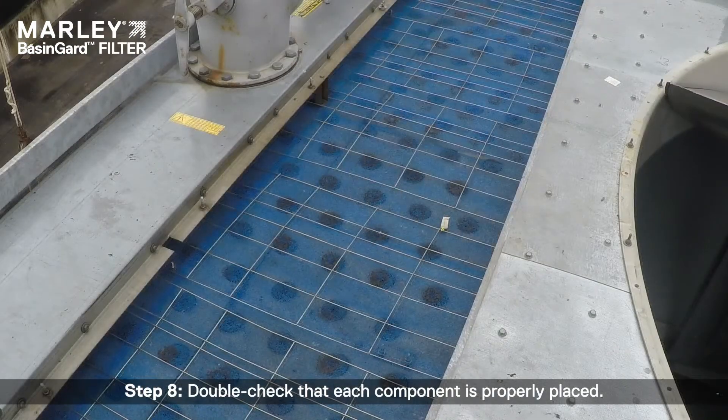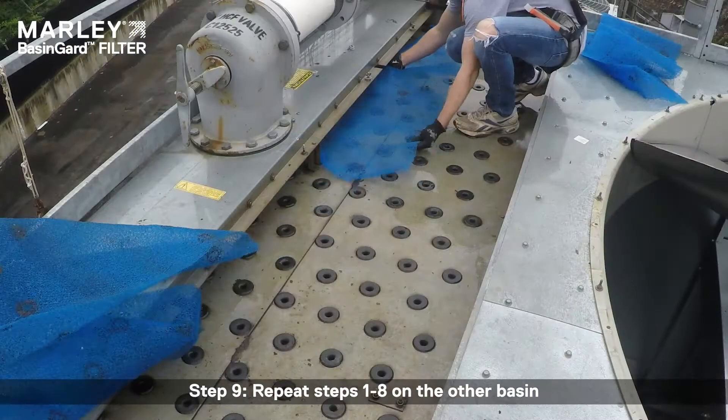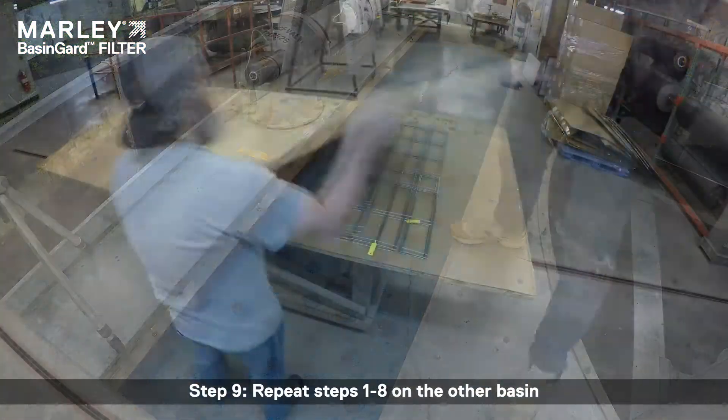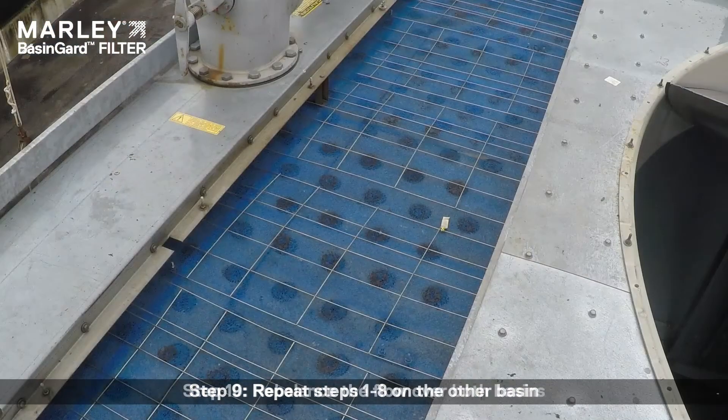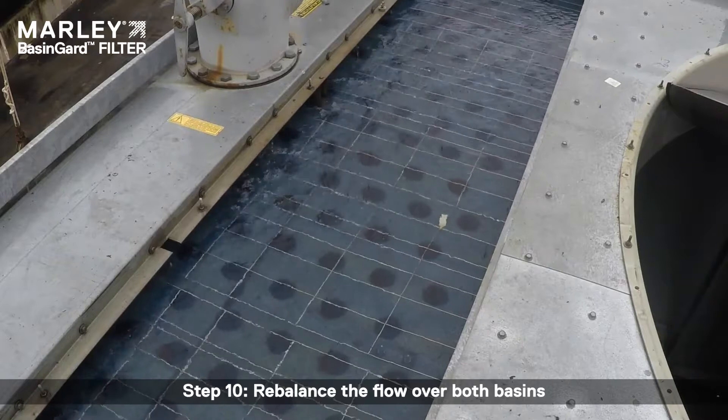Step 8: Double check that each component is properly placed. Step 9: Repeat steps 1 through 8 on the other basin. Step 10: Rebalance the flow over both basins.